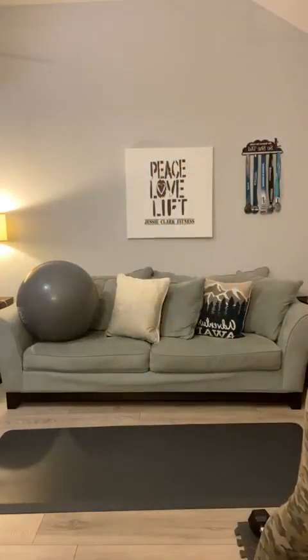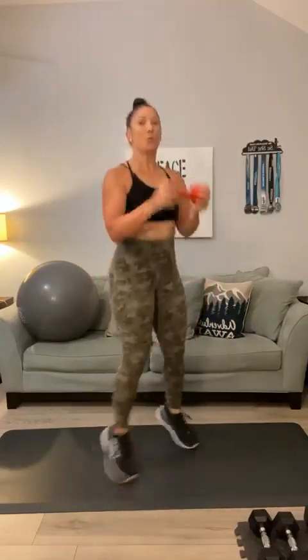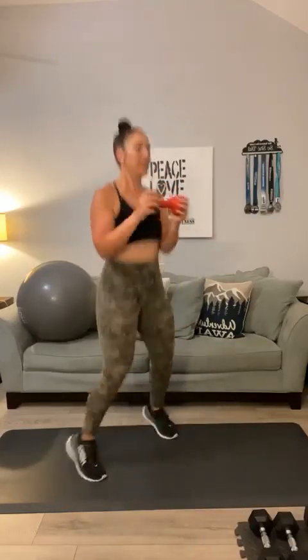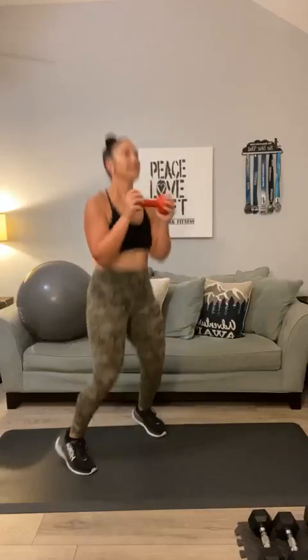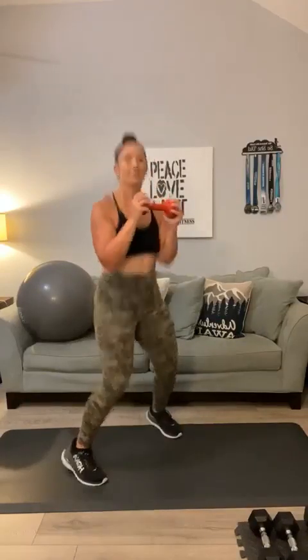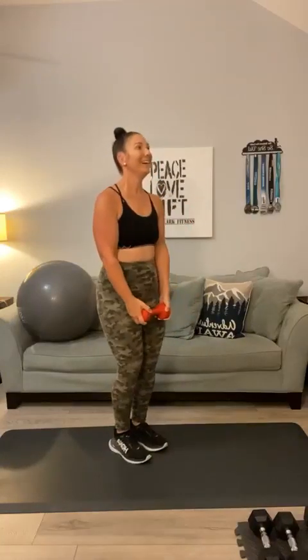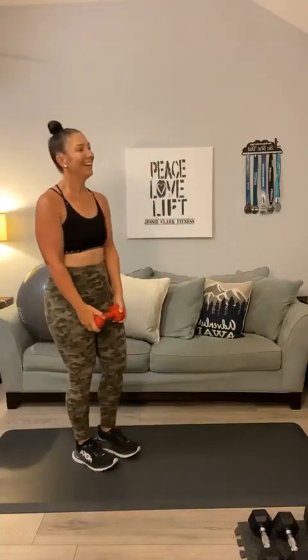Grab a light weight for your curls with a jumping jack. Here we go for 20: 1, 2, 3, 4, 5, 6, 7, 8, 9, 10, 10, 9, 8, 7, 6, 5, 4, 3, 2, 1. Good stuff, y'all.